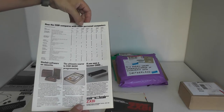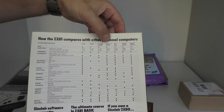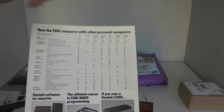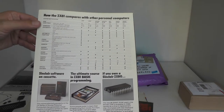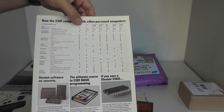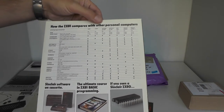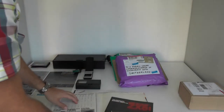Similar to the previous one but in A4 size — it's another flyer with a list of machines: two from Sinclair, then from the Acorn Atom, Apple II+, Commodore PET 2001, TRS-80 Level 1, TRS-80 Level 2 — with a comparison chart. At least if you take the price and the ROM space into account, Sinclair made quite a good figure.